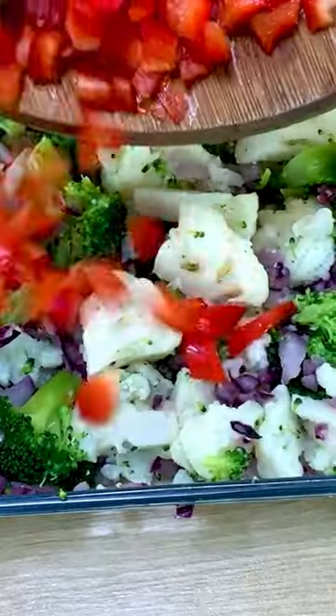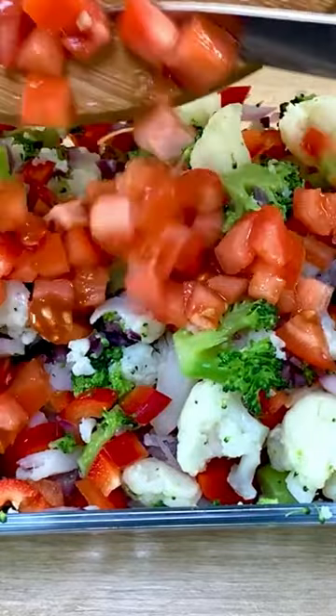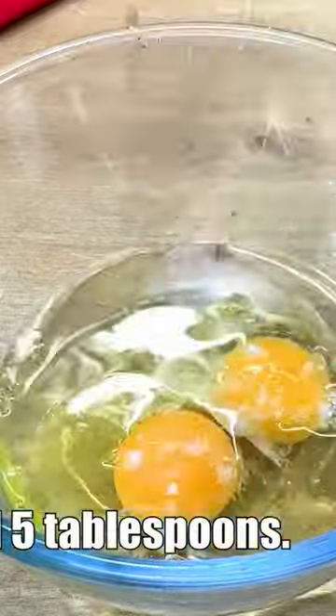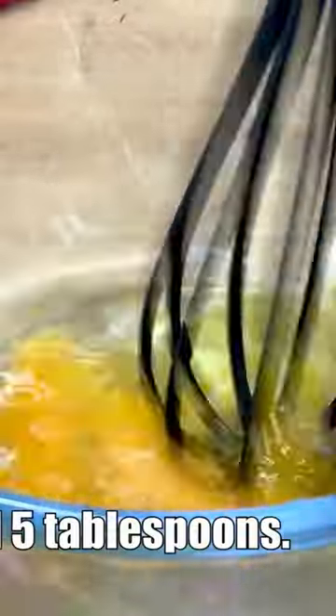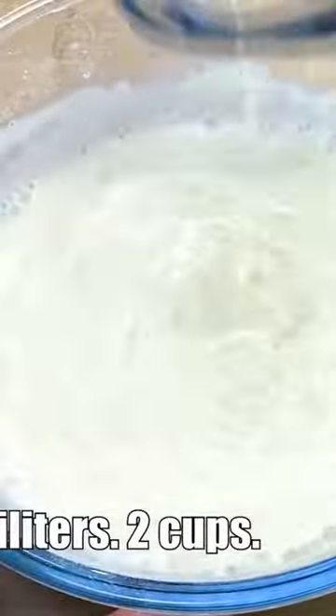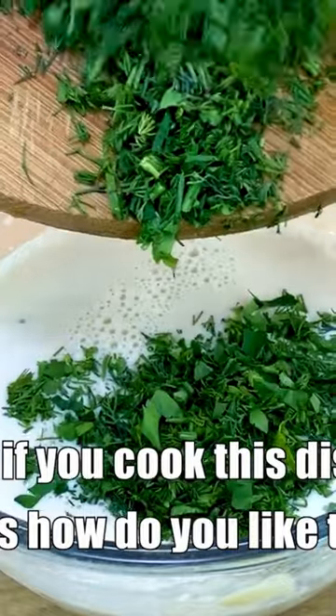Add paprika and 2 tomatoes. Then add 3 eggs, salt 1 teaspoon, sunflower oil 5 tablespoons — mix well. Add flour 130 grams, mix well, milk 400 milliliters, dill and parsley. Let me know in the comments how you like this recipe!